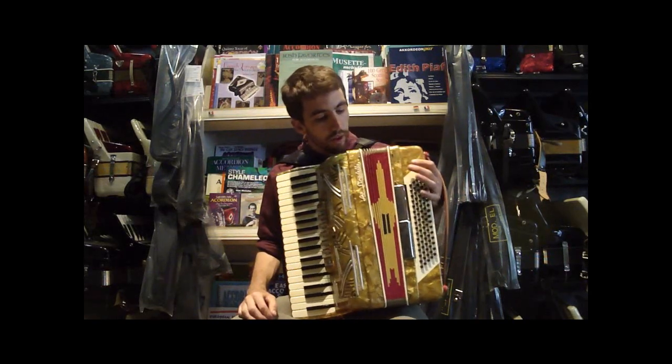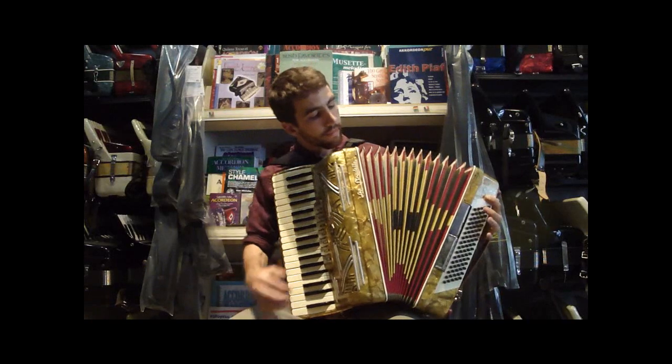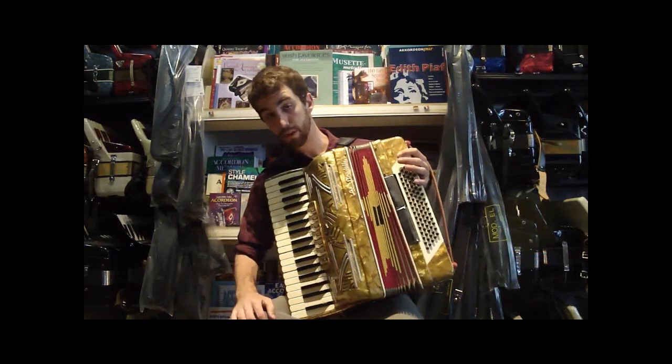This is our one and only Super Mario accordion. We have a star in the bellows. It's pretty cool.